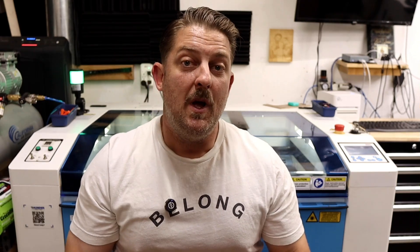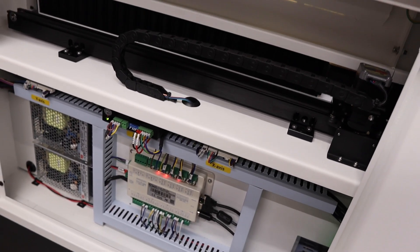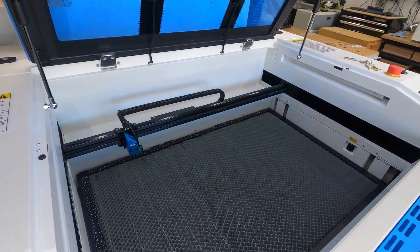Next up, build quality. Budget lasers often use lightweight frames and lower-grade components — thinner sheet metal, lower-grade wiring harnesses and terminations, plastic fasteners, and low-end optics. It can work, but it's not specifically designed and built for heavy, continuous use. Thunder Laser is a completely different story. We're talking powder-coated steel chassis, industrial wiring harnesses specifically designed for the North American 110-volt market, high-end RUIDA controllers, strong linear rails and stepper motors — the kind of stuff that holds up over years of daily use in a production setting. You can feel it just opening the lid: solid, smooth, and reliable.